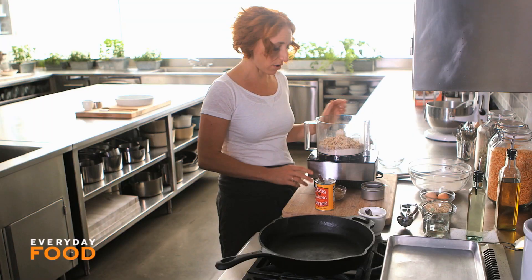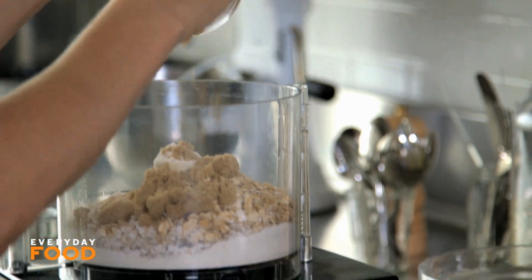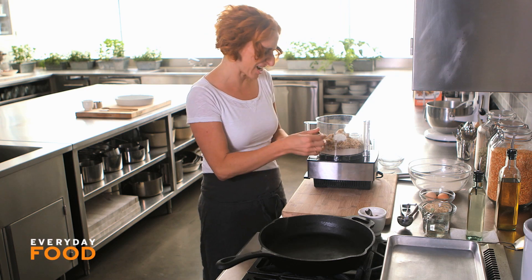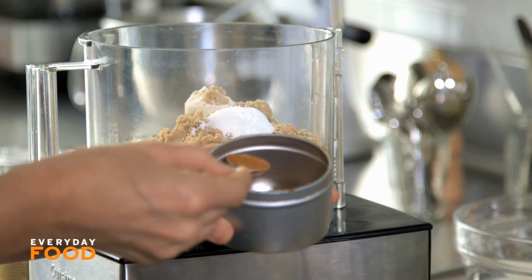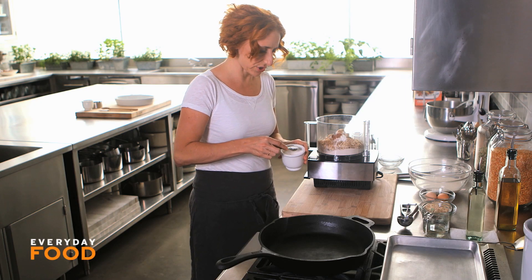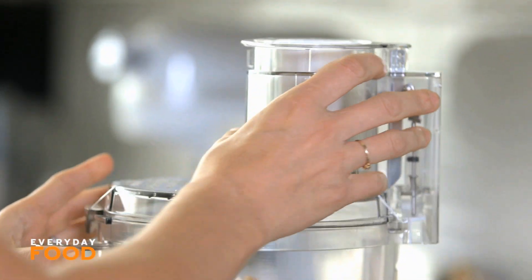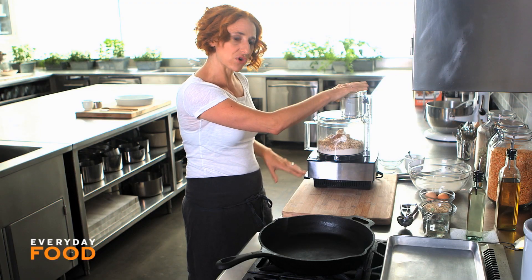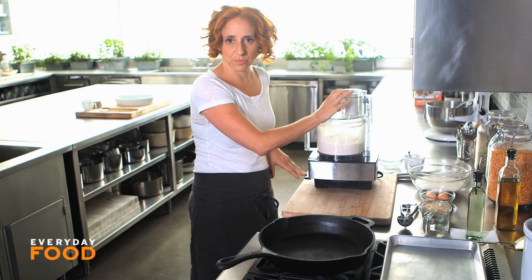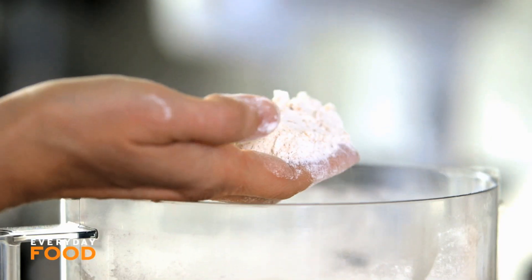I've combined two cups of all-purpose flour with one cup of oats. I'm going to add a quarter cup of light brown sugar, a tablespoon of baking powder, a half teaspoon of cinnamon — cinnamon and oats, such a nice combination, great warm flavors together — and a teaspoon of coarse salt. This just gets ground up together. What you're really trying to do is mix all of the dry ingredients as well as break up some of those oats into a little bit of a flour. The end result should be the texture of coarse meal, not too fine.